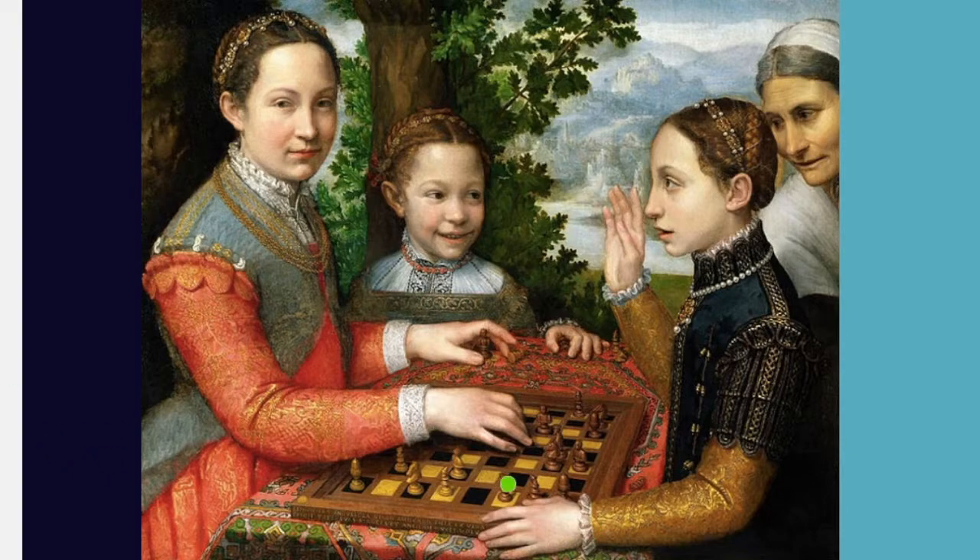You can see in this example these are three of her sisters, and they are playing chess. So it's a very common, everyday thing, and she's using her sisters as the models.